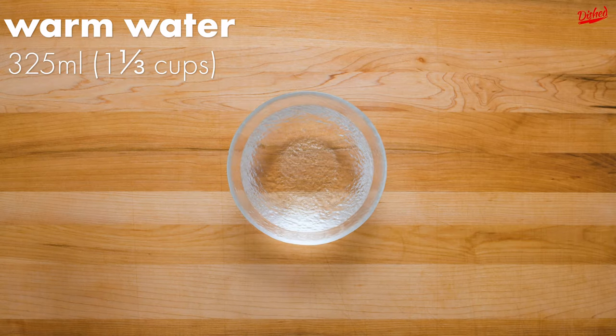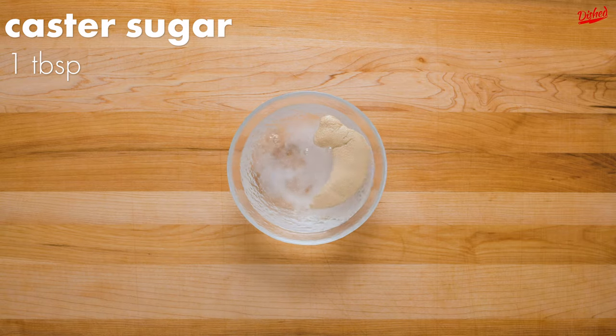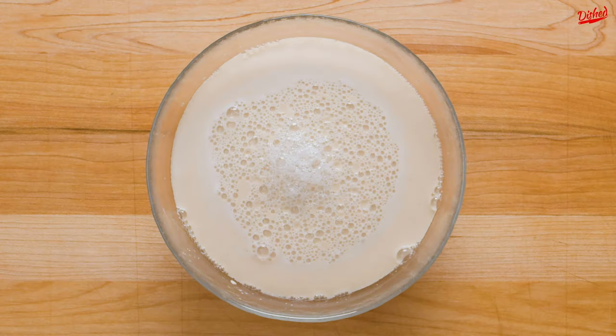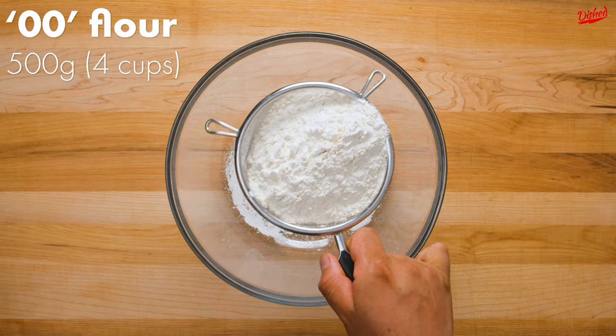The first step is to combine two 7g packets of active dry yeast with 325ml of warm water, plus 1 tbsp of sugar to feed the yeast. Give that a mix, then allow to sit for a few minutes. You should see lots of bubbles start to form. If you don't, your yeast is dead and I'd like to extend my deepest condolences.